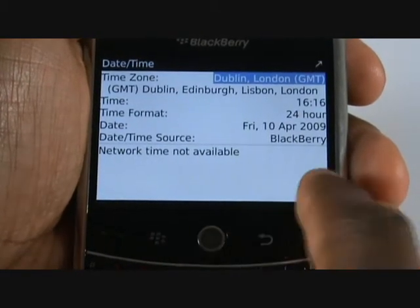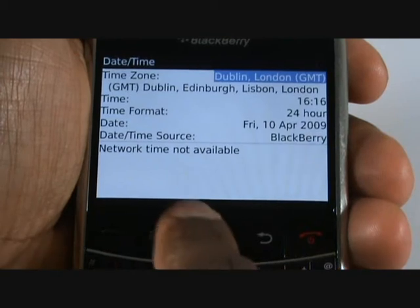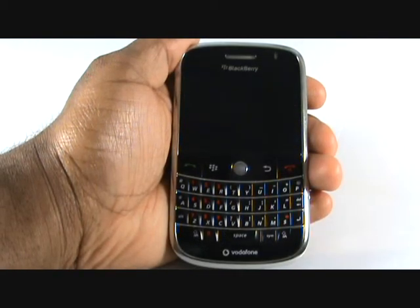From the main menu, select Options and then select Date and Time. First, you can choose your time zone. Now you can enter your time and select your time format. Finally, you can select your date and choose your source. We recommend leaving it on BlackBerry — that way, in DST, it will update automatically.